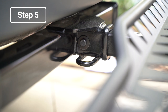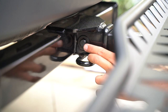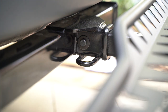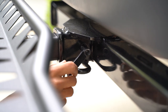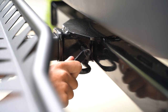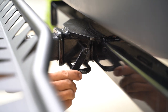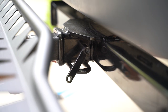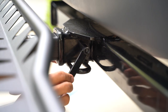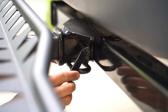Now we'll finish installing the Zero Wobble bolt. Ensure that the washer is on the same side as the bolt head. On the other end is your nut with the handle. Grab that side and then grab your socket wrench and begin to tighten. Once the nut with the handle hits the receiver, you should continue to tighten as it will recess into the hole.